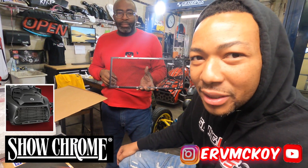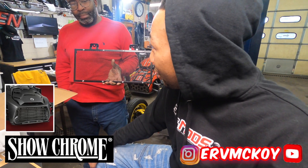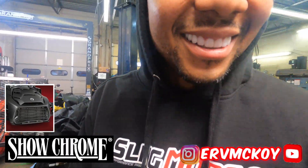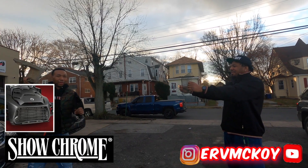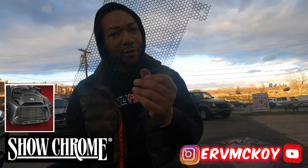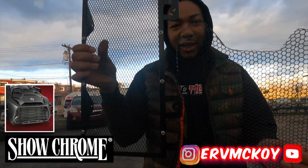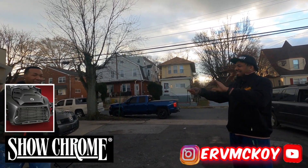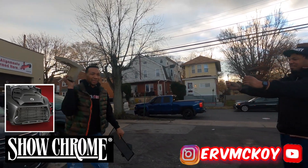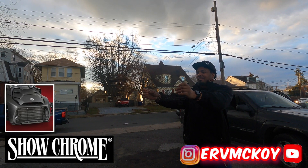Taking a look at this radiator grill, we're going to see how sturdy it actually is. We're going to grab a bunch of rocks and bricks and throw them at the radiator grill. We're going to see how the ShowChrome radiator grill compares versus the aftermarket radiator grill that comes on your bike. Ready? Come closer — get his facial reaction. One, two, three!